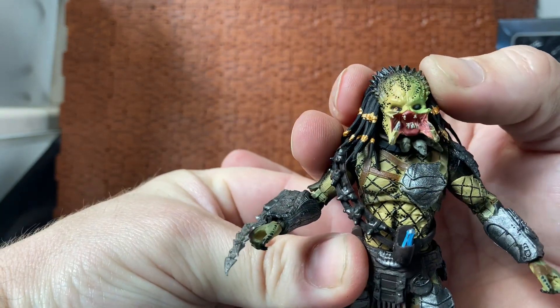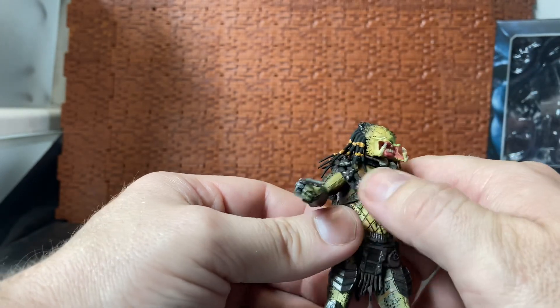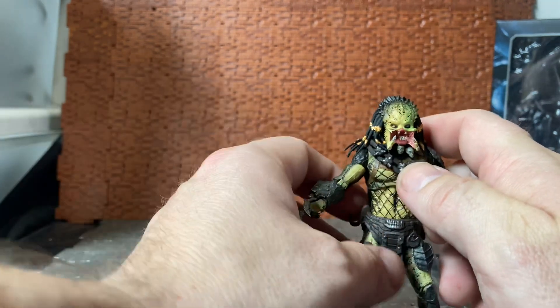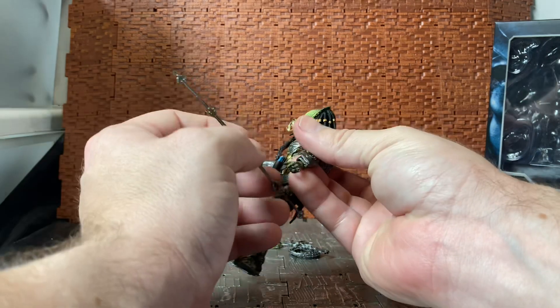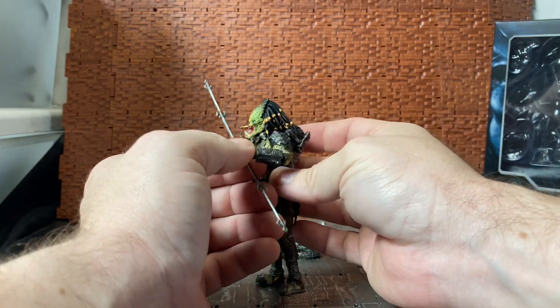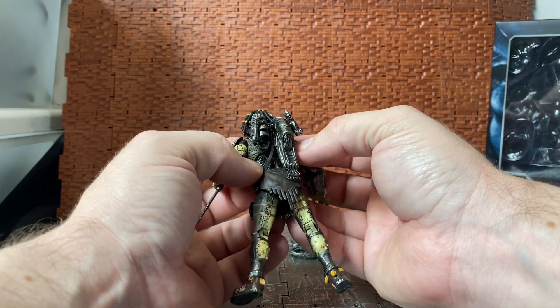The head sculpt is quite nice — the battle-scarred eye and the detail on the side of the face are pretty cool. There is a masked version of this figure which will have the bio helmet, but for some reason the unmasked one got released first, even though people were saying the masked one should have been out by now at the time of this recording.